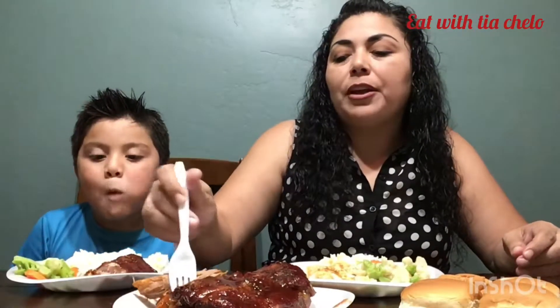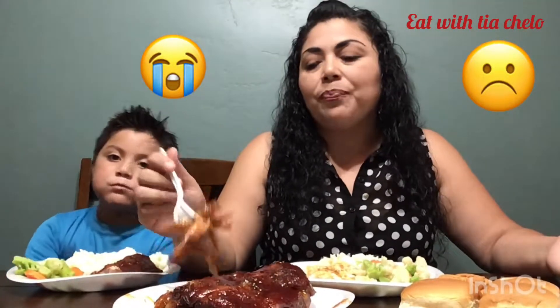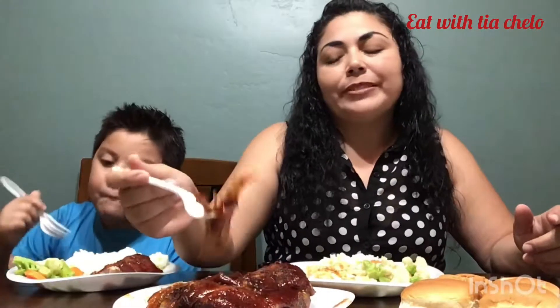I wanted to let everybody know - from yesterday, I didn't upload a video because I had a little bit of technical difficulties with my camera. It did not capture the sound of the video I made, so I was already full and could not make another video. But today here we are making another one. Sorry for that. I was doing some tortas de asada yesterday but the video didn't come through. But here we are again with some barbecue ribs today.